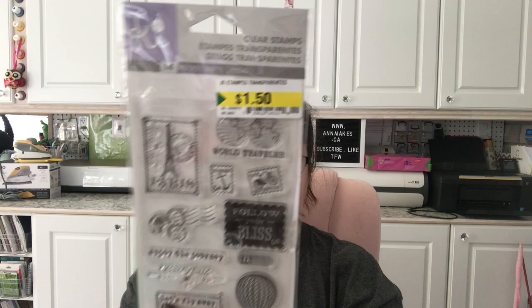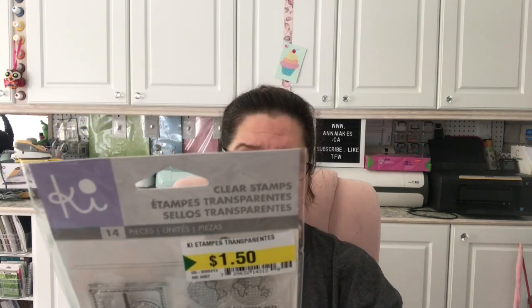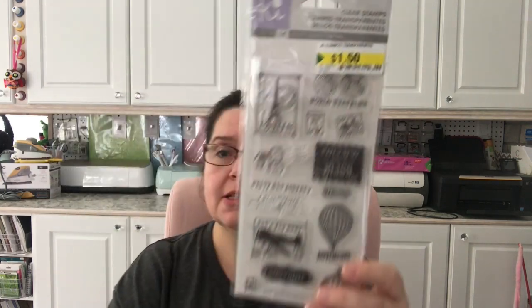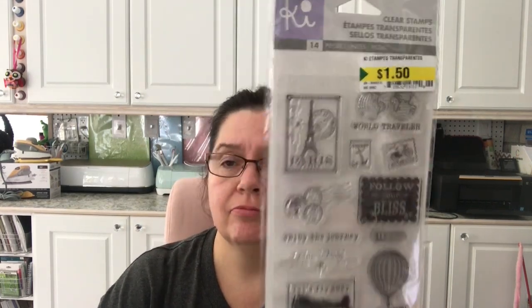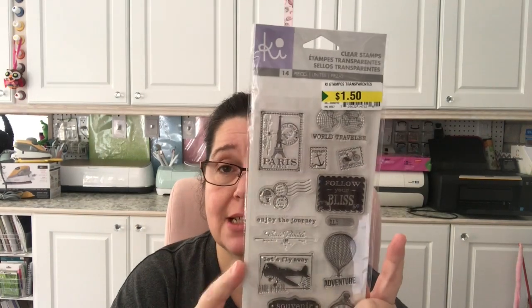There was this one lonely set of stamps — the company is Key, distributed by Hampton Art. This is made by Hampton Art, who are a big manufacturer of craft products. This nice set where you get 14 pieces of clear stamps was only $1.50, and it was the only set I saw at my store. I saw Tina Kazarian haul the exact same set and she said the same thing.